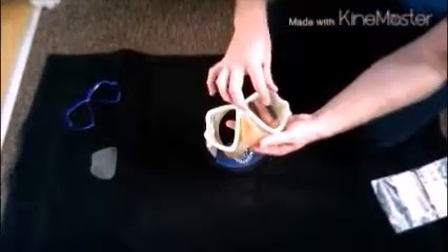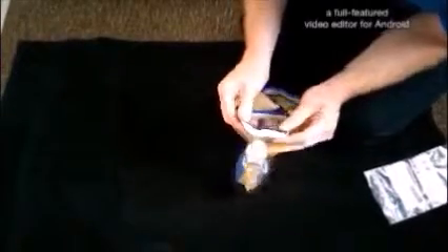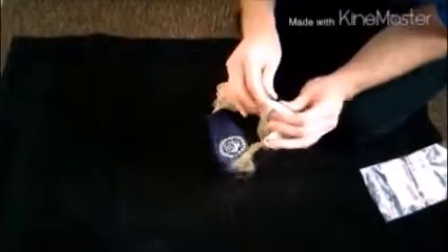We fit the two lenses back in and then all we have to do is clip the frame into place, making sure it's all secure. You can hear it clipping in.